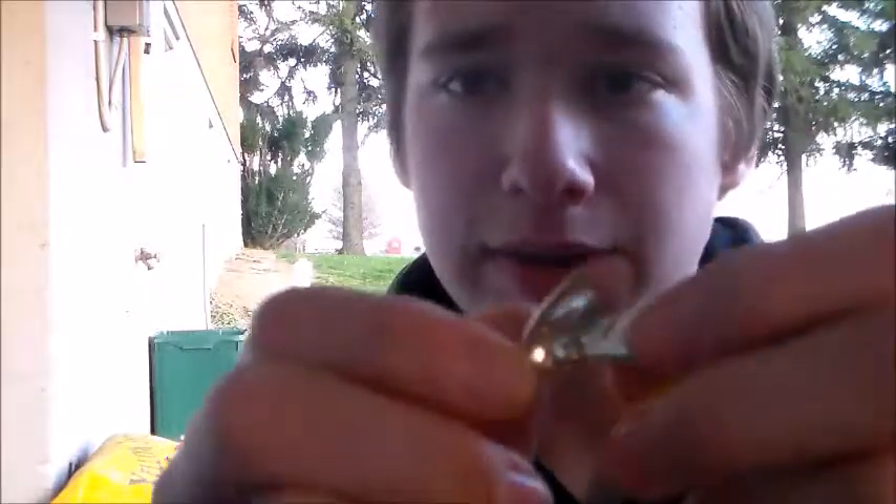The first technique I have is using a spinner, and it works very well on trout that are either pressured or will not bite anything else. They usually work pretty well in clear water. I have a Panther Martin spinner and this works quite well — it's a flashy silver color with a little bit of a tail.